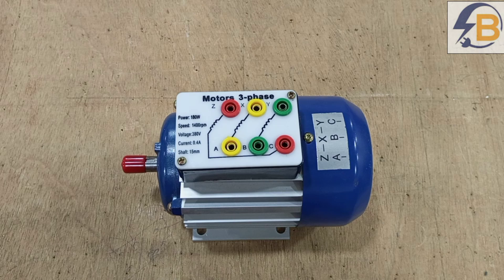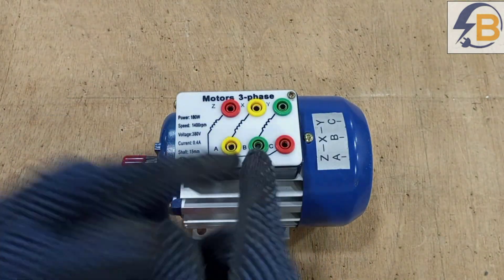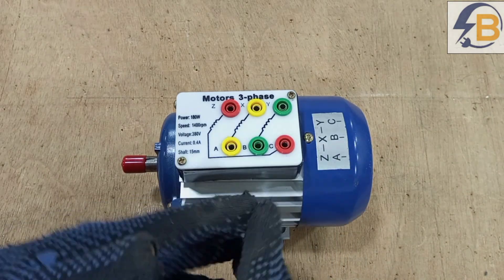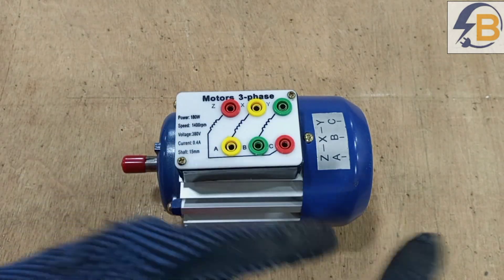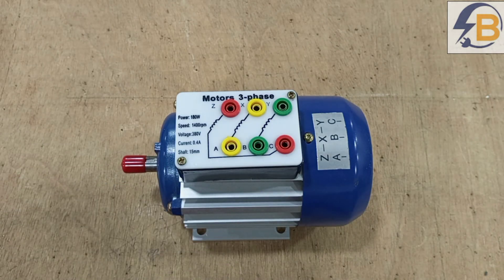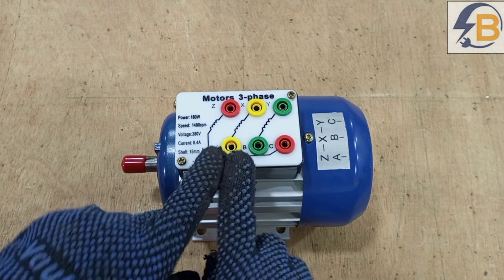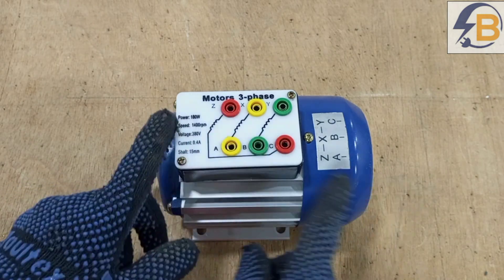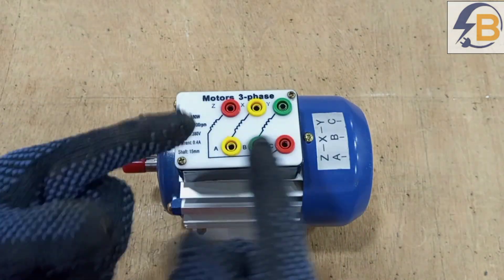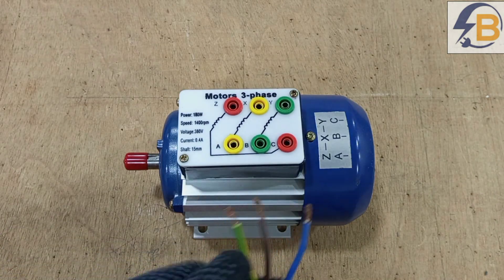This is a three phase motor and there are six terminals. A three phase motor will require three lines to work — that is line one, line two, line three, or phase one, phase two, and phase three. There are only three supply lines and those supply lines will be connected to three of these terminals. What do we do with the other terminals? That is what we are going to look at.